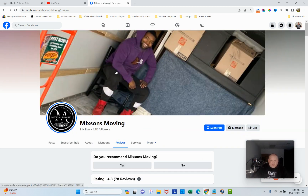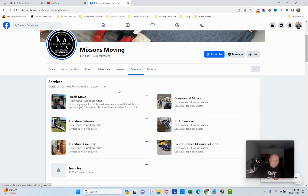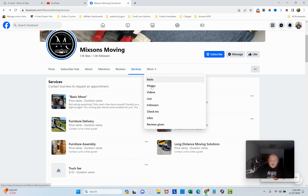Services look good. There are actually a lot more services you could add — especially around junk removal. For instance, couch moving, piano moving, couch removal — not just general junk removal but individual piece removal where you charge per item. If someone wants to get rid of a couch, you can list 'couch removal' as a separate service. That'll help your visibility.